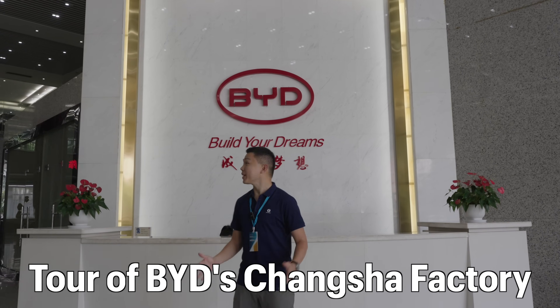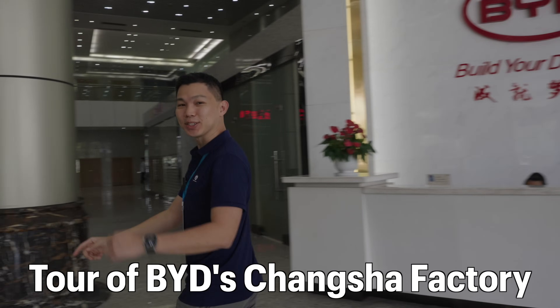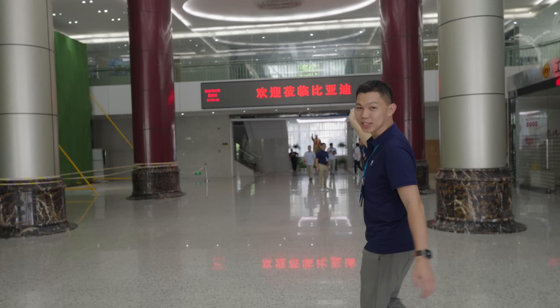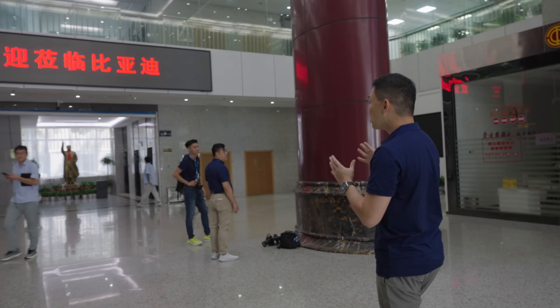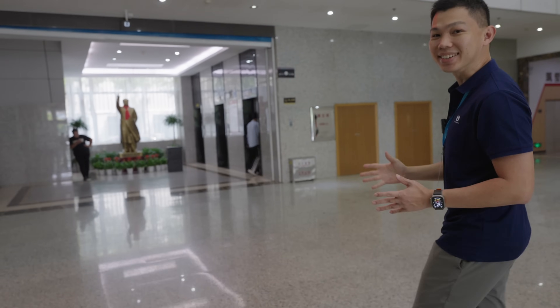Welcome to Changsha, China. We're here in BYD's factory and today we're going to do a factory tour. You can see we're in China with the Chairman Mao statue right behind us. We're going to go up to level two where there are trams that are going to bring us to tour this factory making several models of hybrids and battery electric vehicles.